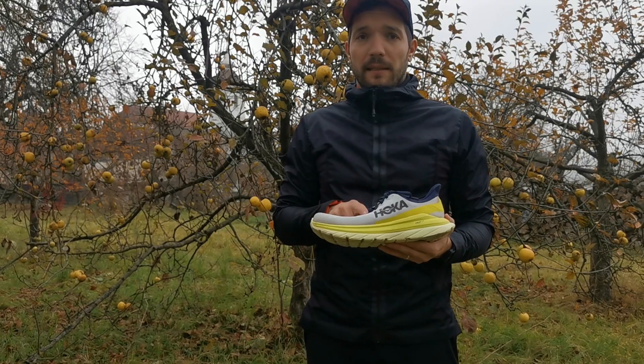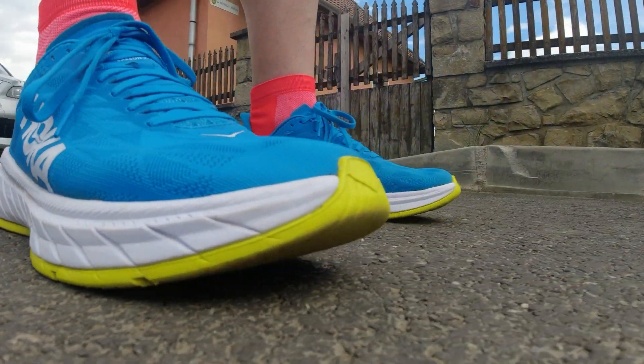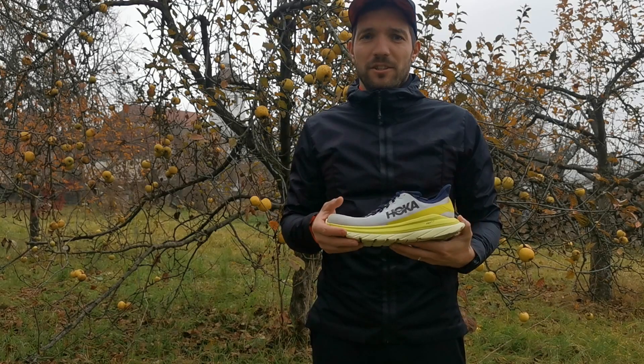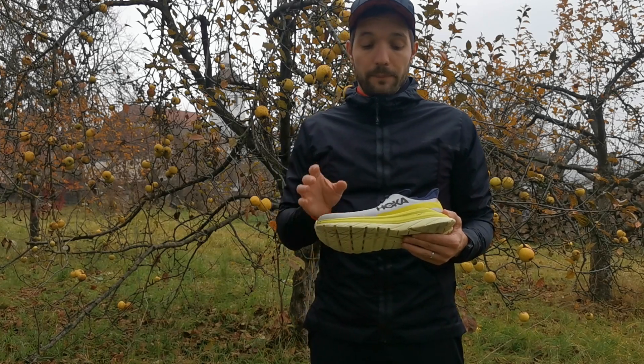A Hoka OneOne Mach 4-ről lesz szó. A Mach-szériét olyan modellek inspirálták, mint a Carbon X2 vagy a Rocket X.